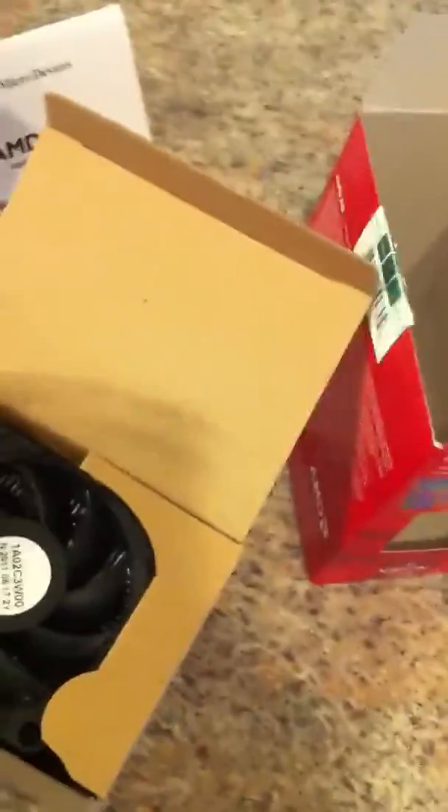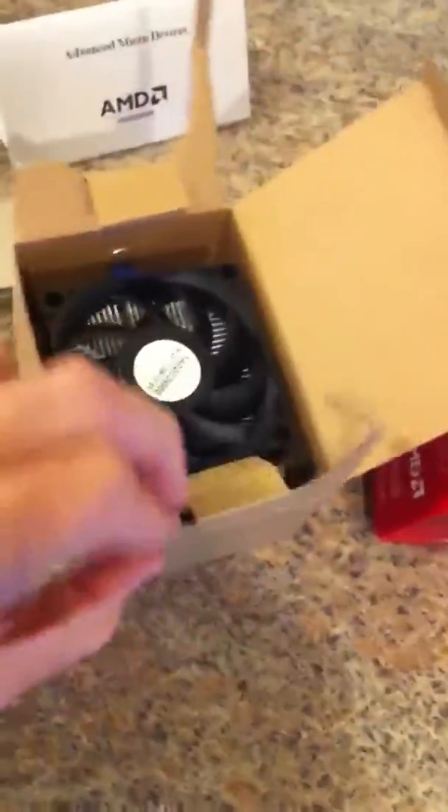And the heatsink. Nice yellow dot on it, not sure why. There's the heatsink fan. Looks adequate, I guess you could say.